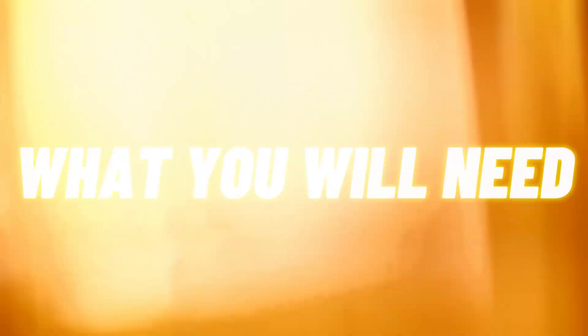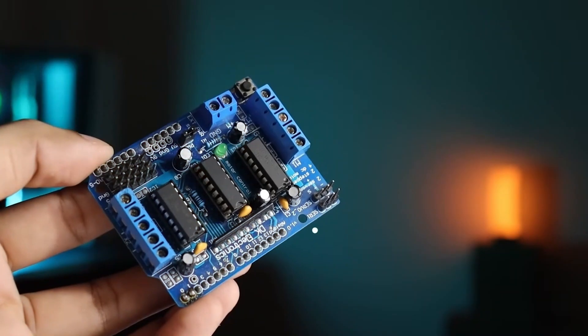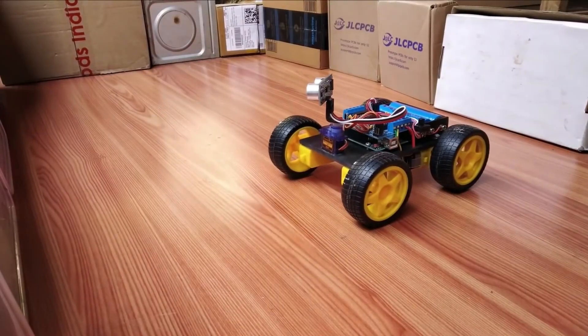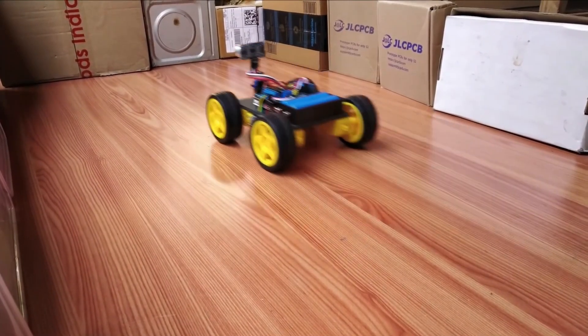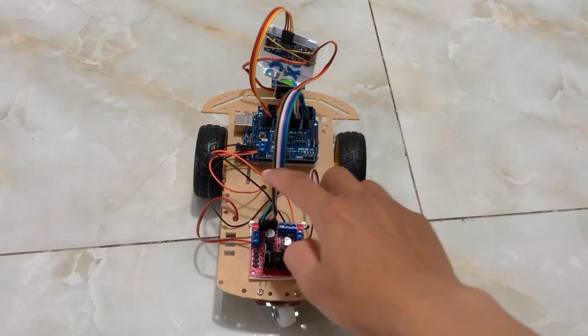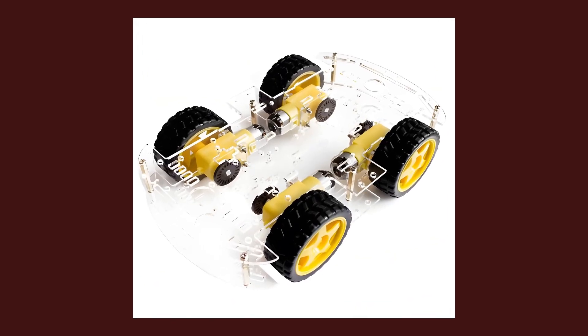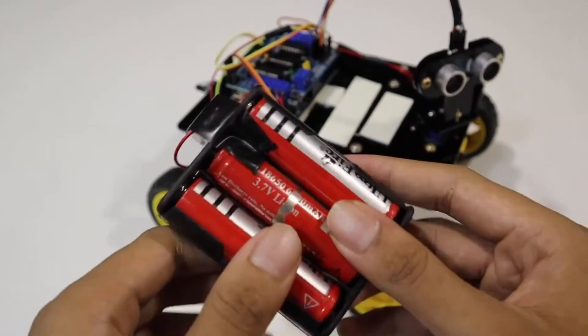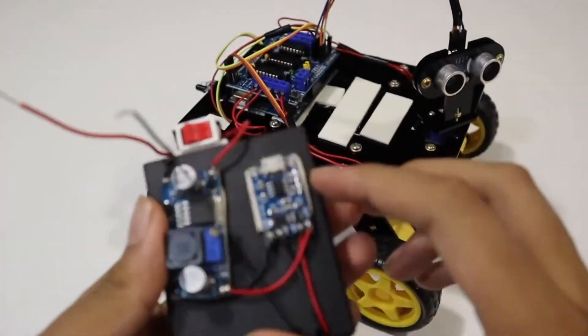What you'll need: an ultrasonic sensor — the robot's eyes. A motor driver — the force behind its movement. A microcontroller — the brain that processes all the information and makes real-time decisions. Motors and wheels — the legs that bring the robot to life, allowing it to move freely. A chassis — the sturdy body that holds everything together. And a battery and wires — the energy source that powers the entire system and connects each part seamlessly.